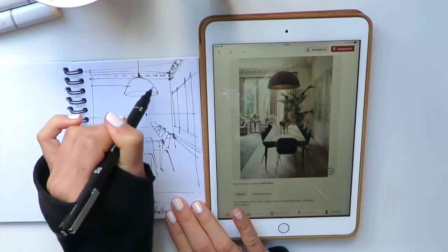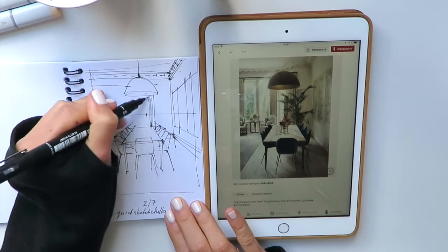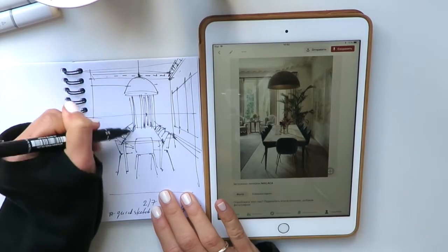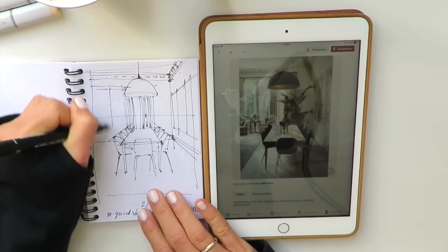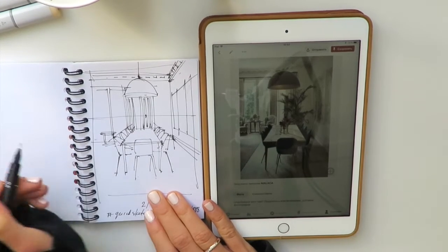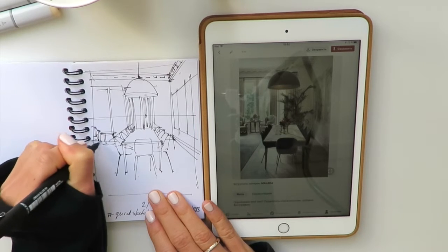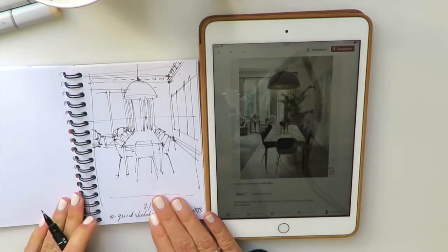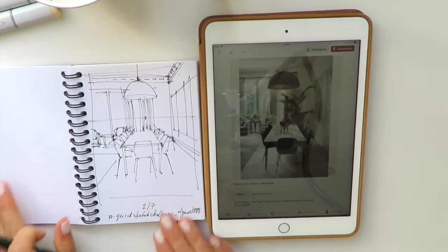It's a nice idea to show the beautiful window on the background and maybe some curtains. Try to make all your lines really dynamic — put a lot of energy into them. We show the window frame, then quickly sketch the table on the background. We can show two chairs there too, but don't focus on them too much — it's the background. All our attention should be on the foreground. Finally, I'll show the carpet line here and then switch to the coloring stage.